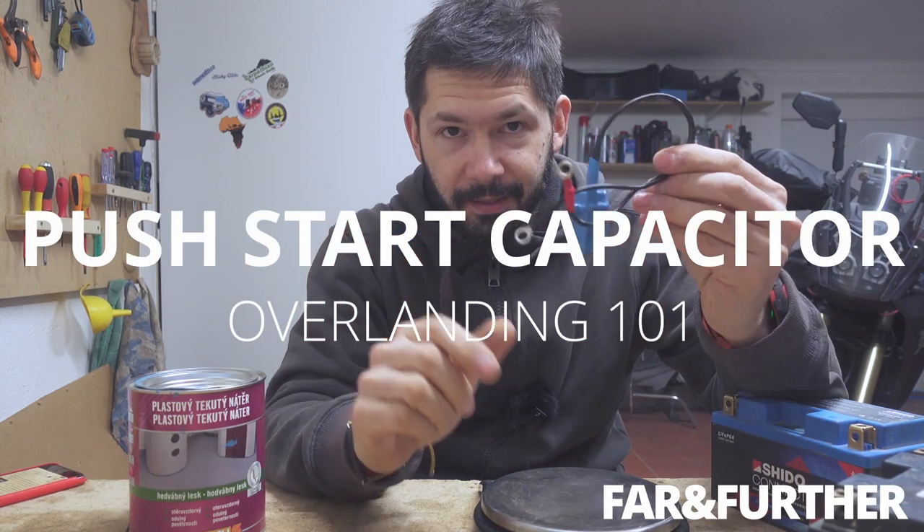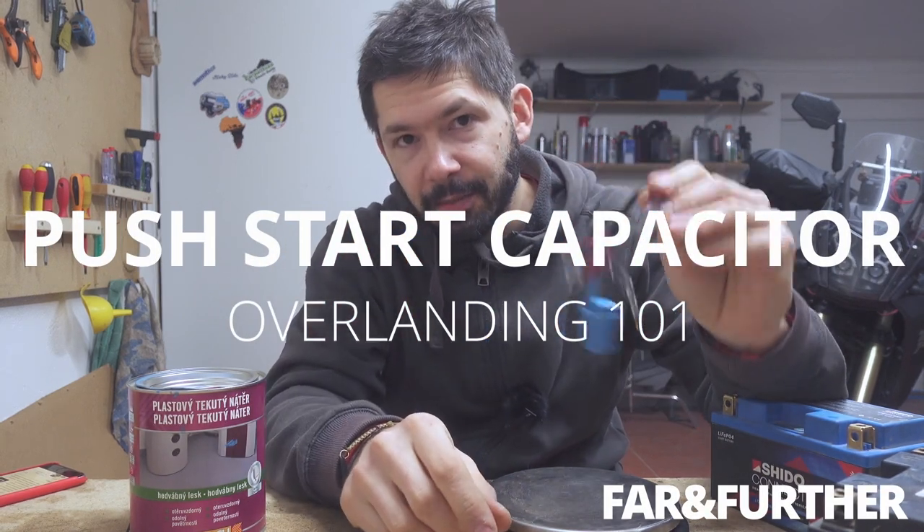So, the capacitor video — using capacitors instead of batteries. Why and how?